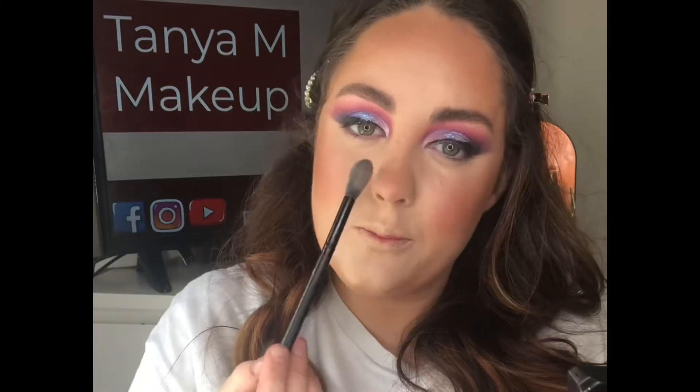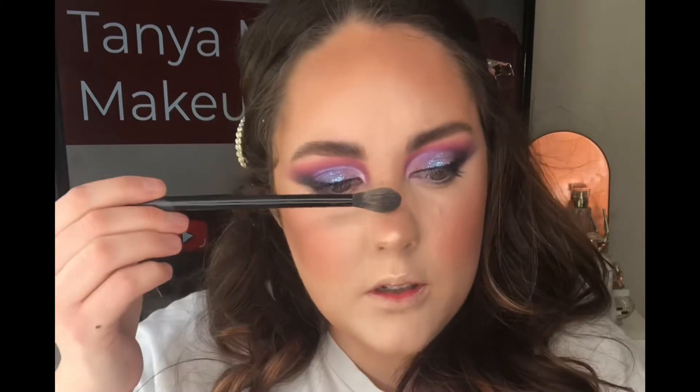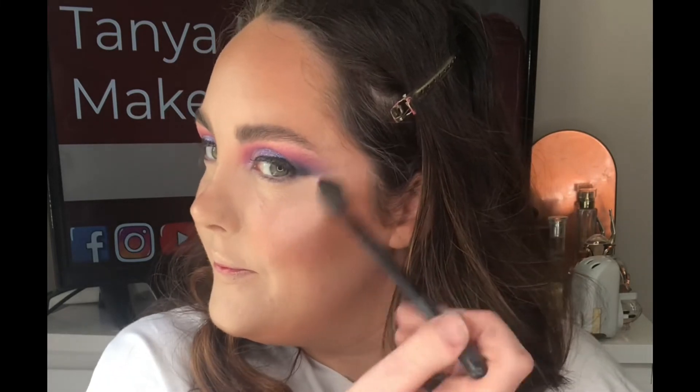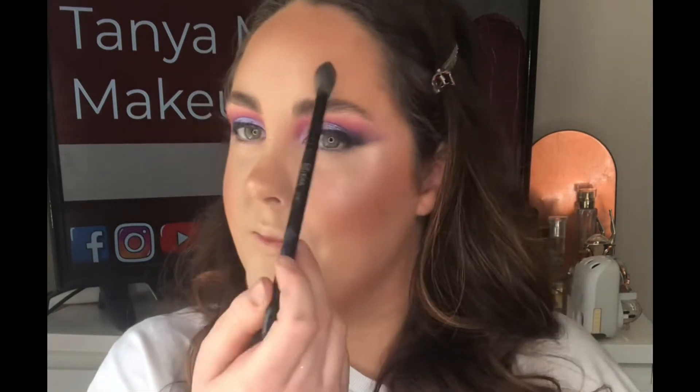We're looking a bit powdery, so I'm using the setting spray from Dupré to remove that and set everything in place. I'm now taking this amazing highlighter, the Beyond Powder from Illamasqua in the shade OMG, applying this to all the high points of the face — the nose, chin, and cheekbones — for a gorgeous glow. I'm obsessed with this — it just melts into the skin and looks so glowy and fresh.